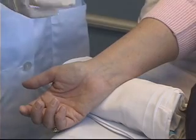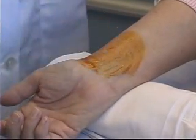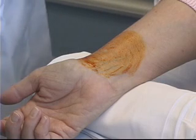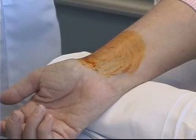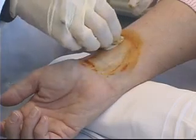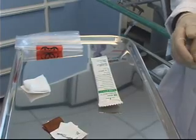The first cleaning is going to be with the Povidone-iodine, and I'm going to start in the middle and clean in a circular motion. After I've allowed that time to dry, my next step is to wipe away the Povidone-iodine with an alcohol swab.